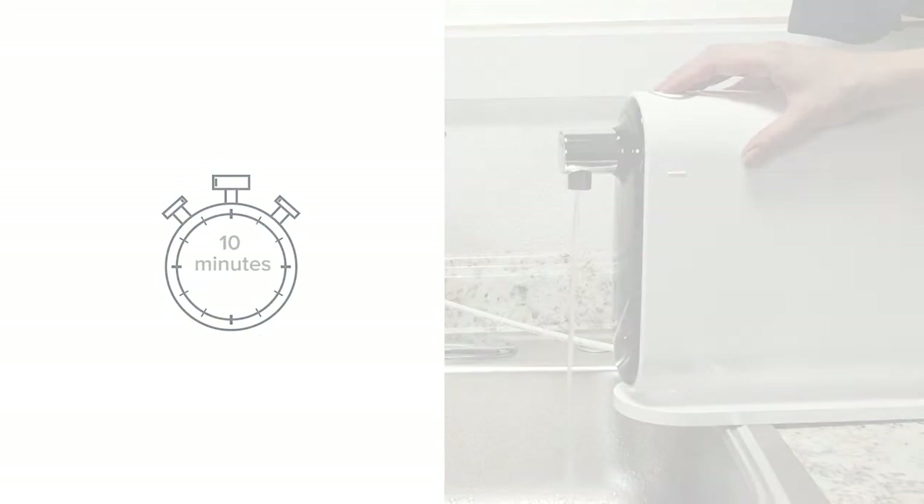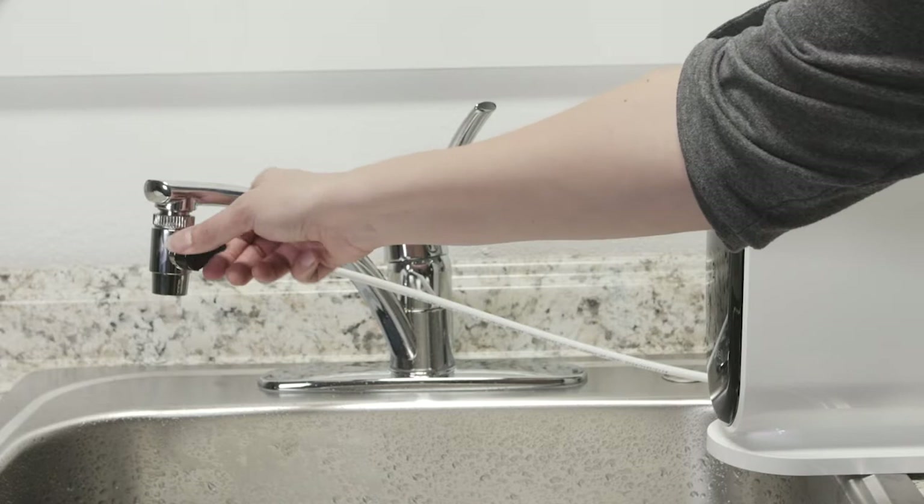After 10 minutes, press the button to stop the water. Point the diverter to the faucet and turn off the cold water. The Cypress installation with faucet diverter is complete.